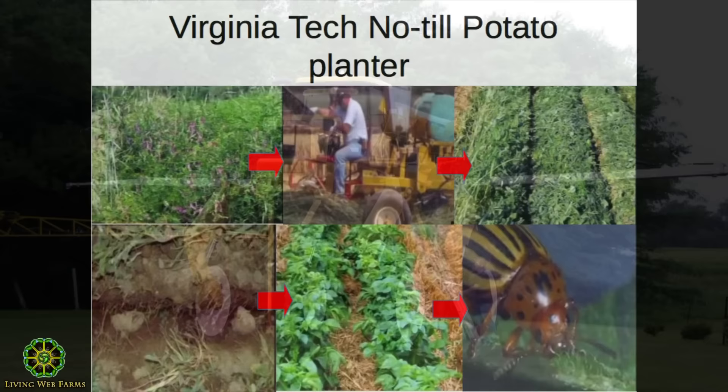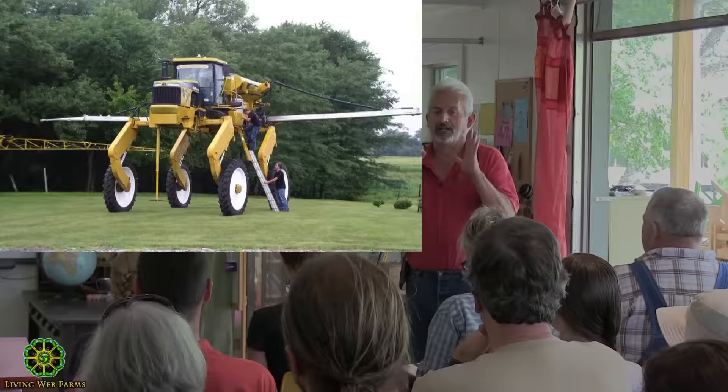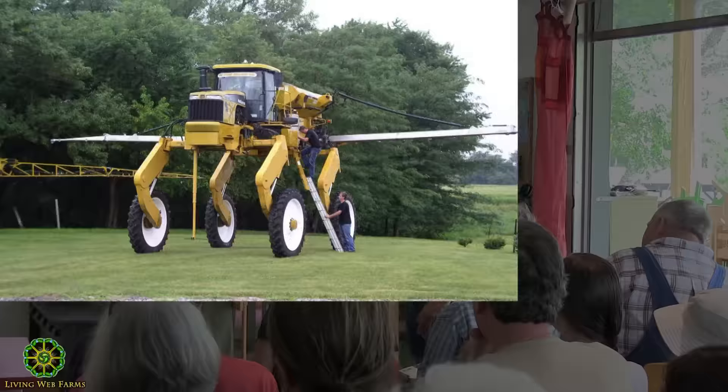By doing that, no-till potatoes have reduced problems with Colorado potato beetle and increased yield by 17 percent — Virginia Tech. Now, what is that? A sprayer? When I said that in front of a pasta crowd, somebody yelled 'that's a cancer machine' and everybody laughed. I said, you know what that cancer machine does? It not only sprays but it drops cover crop seed on standing corn.